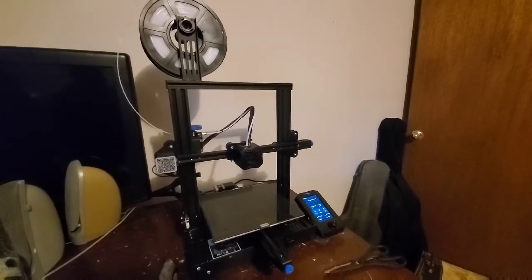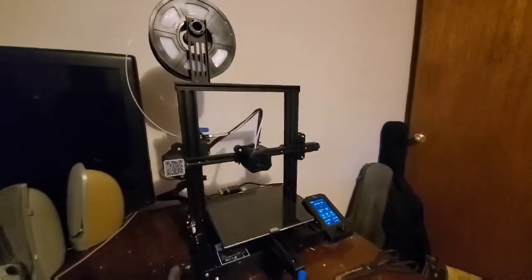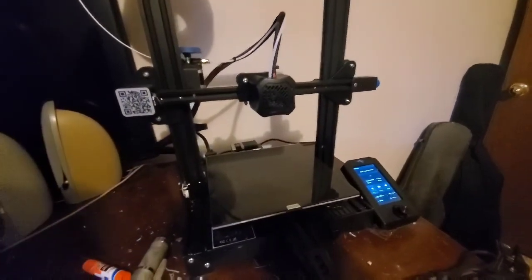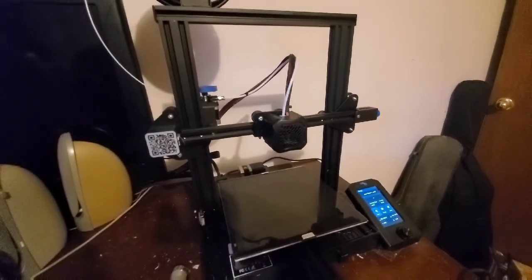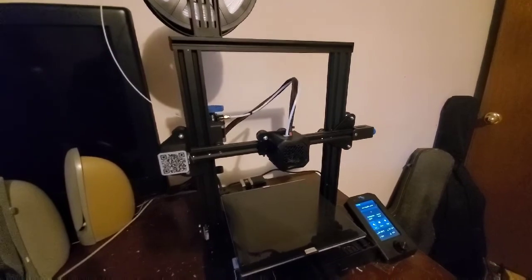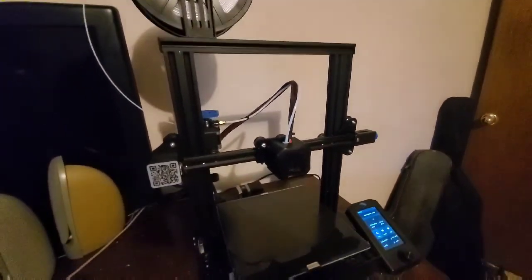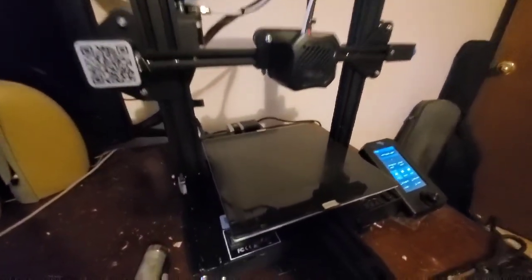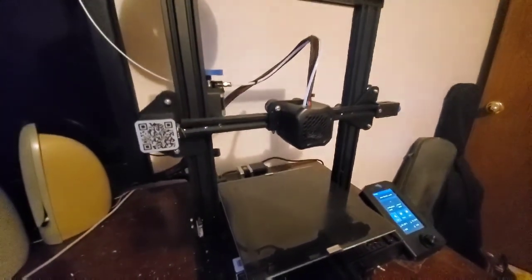All right, this is my 3D printer — got everything loaded up and the bed leveled. We're going to start printing. This is the type of 3D printer you need to print out the hydroponic tower. I'll have everything you need to look for and the price in the show notes below. This particular model, at the time of filming, is $200 or less — very affordable. It's got a big bed, and that's what we need to print out the first module.